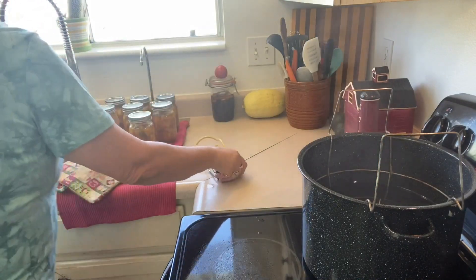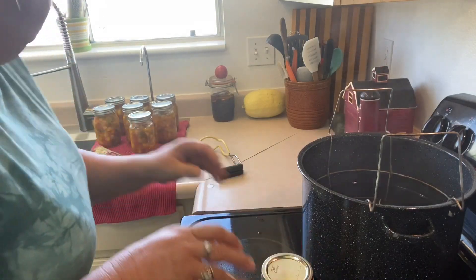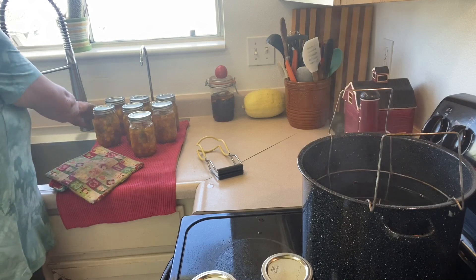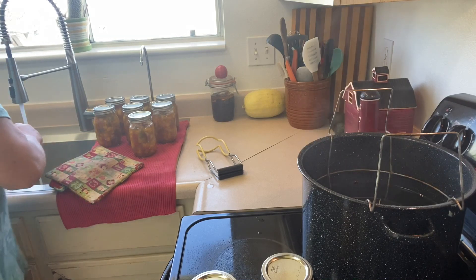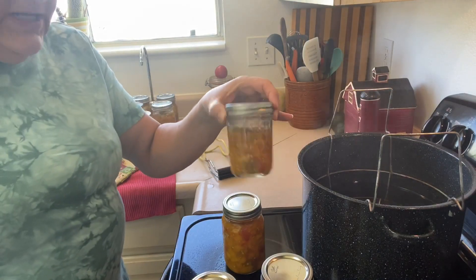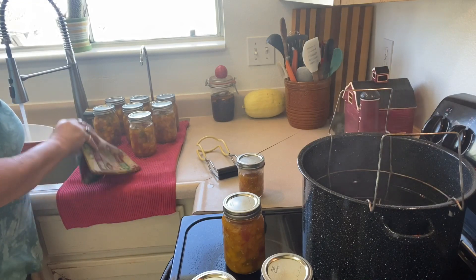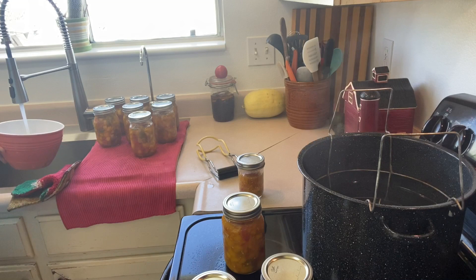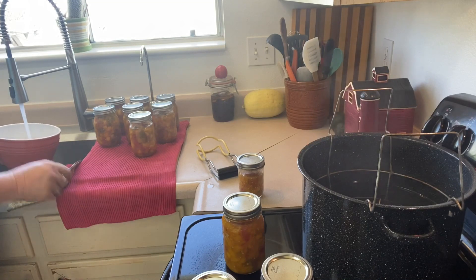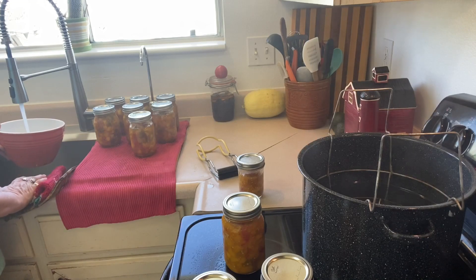I had two jars of the juice left over, and I certainly don't want to waste that. And then one more jar of salsa. I've got a little teeny one that I'm going to put in. I'm going to cool this water down a little bit so that my jars don't break — these are still fairly hot, but I'll need some more water in there anyway.